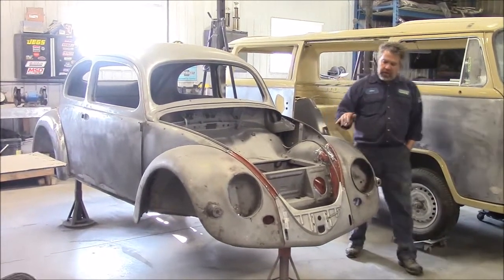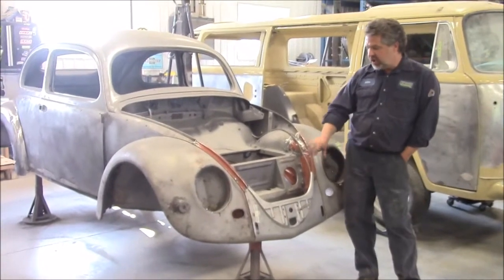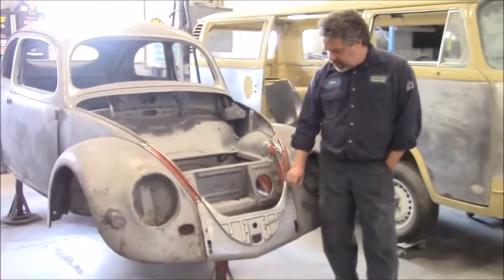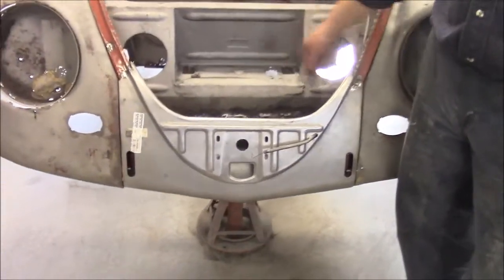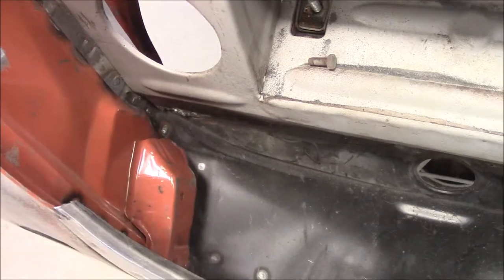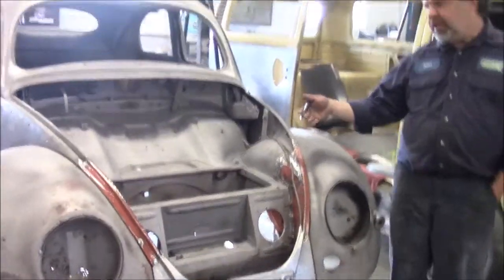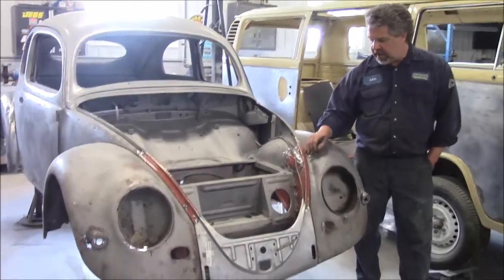In an earlier video, we shared with you a couple of short videos on the front section. We showed you the old original apron compared to the new apron, and then all of the new panels like the lower spare tire tray, and we had the homemade rain gutter to compare. Then the most recent video for the front is where I share with you these two front panels.